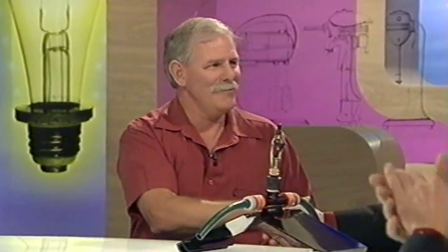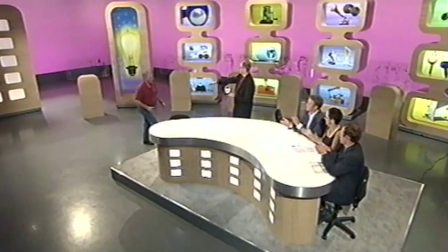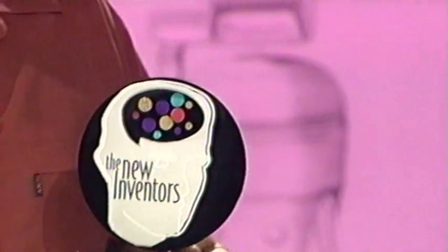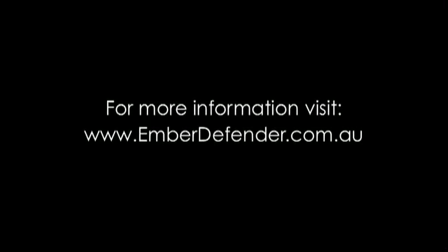That may all happen. Gordon, thank you very much. Gordon McEwen has run with the rooftop sprinkler tonight. Congratulations, Gordon. Well done. Not only do you get this trophy, you get to be in the running to be named our Inventor of the Year. Thank you very much, thank you so much.